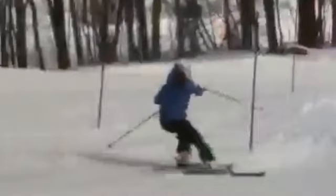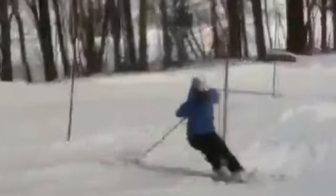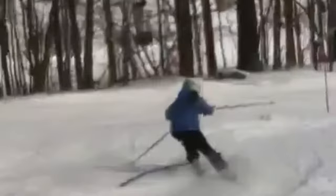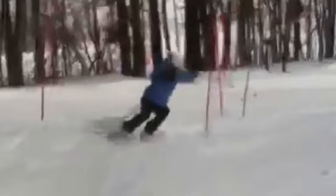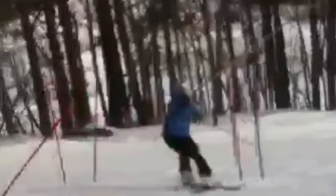That causes late timing, late turn. And here we are going into that — you're reaching, leaning in, no direction done. So remember: don't push the pole down. It will come down on its own — ski through it.